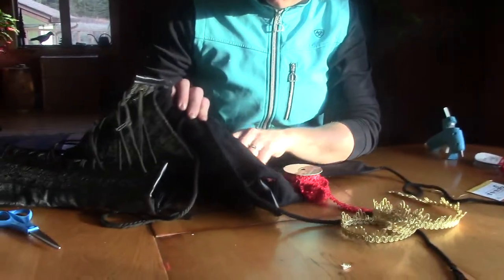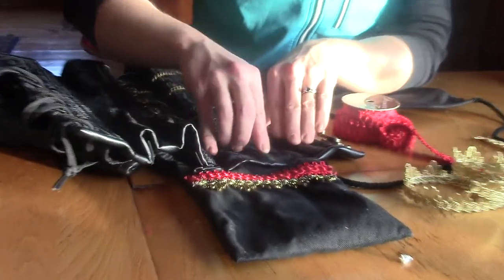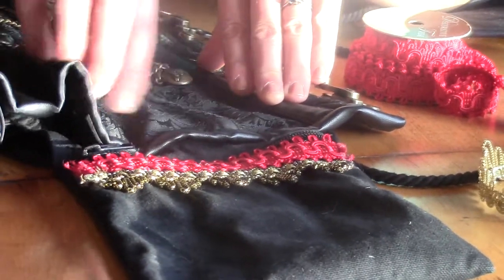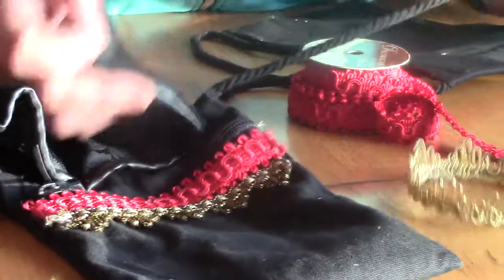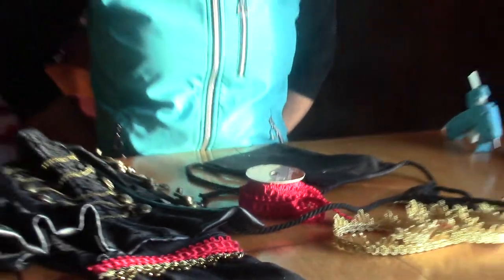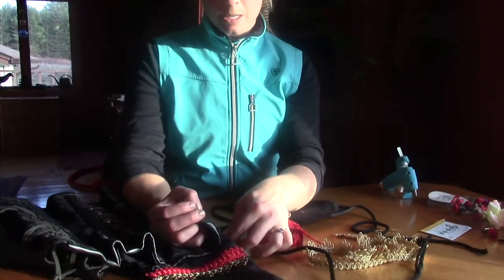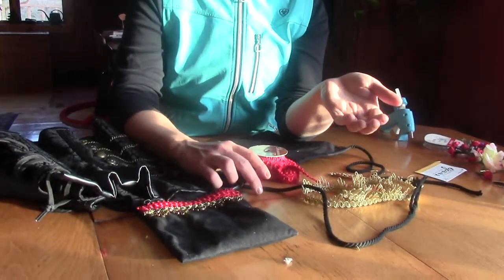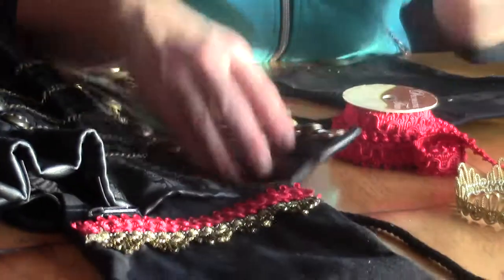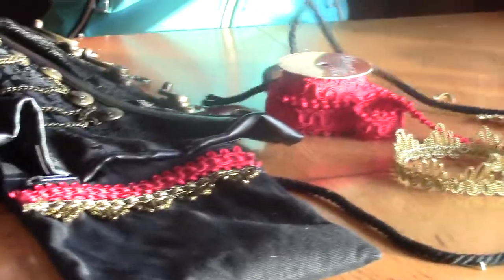I sewed it onto the corset — just nice and loose, because with a real steel-boned corset you can't get through it very easily, so you just do it on the soft parts, just enough so it stays. Sometimes I have the cord tied very loosely around it, because if it's too tight it's hard to get in. You could also just cut the cord off. I left it on in case I need to put the pouch on something else, and by loosely stitching it you can take it off and use it for a different costume or color.